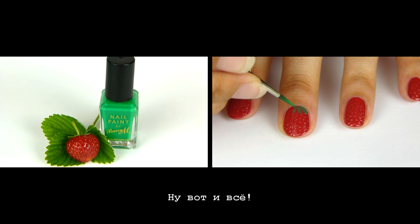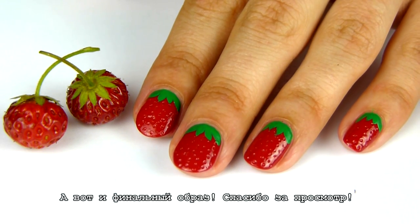And that is it! Alright, so here is our final look.